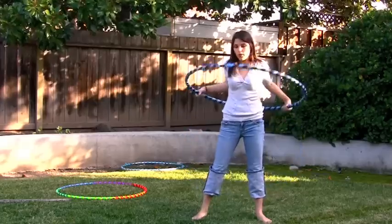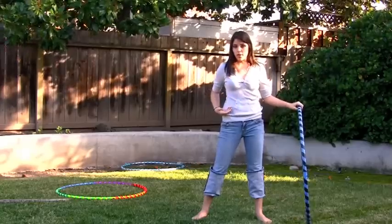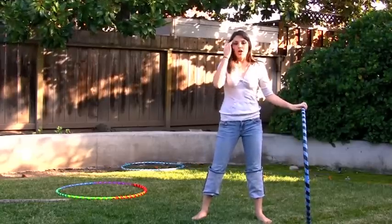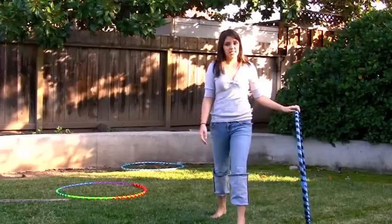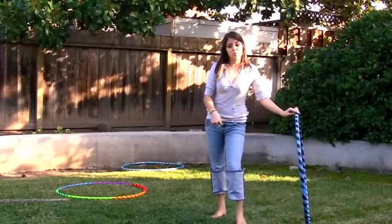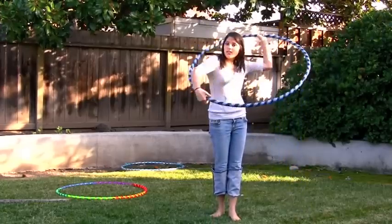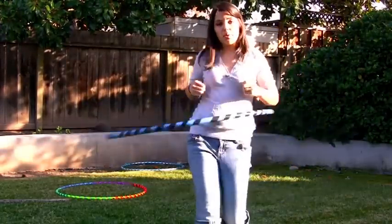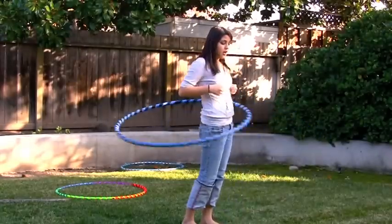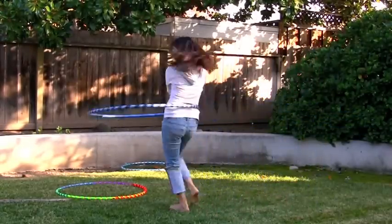Eventually, if you learn how to correctly use your bottom half — your hips, your waist, and the movement of your legs — you'll be able to go from a side-to-side stance to a forward-left stance, and from a left stance to a right stance. If you practice all three of those, you'll even be able to do a forward walk, a backward walk, and even go in a circle.